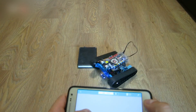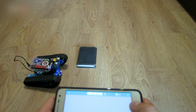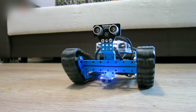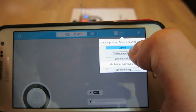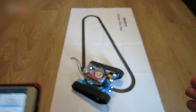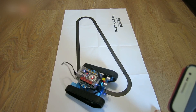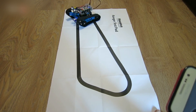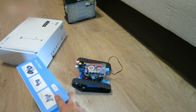I put a book on the floor to see if the robot can overcome an obstacle like this. Choose Line-Following mode. The robot kit contains this sheet of paper with a line drawn on it. You can draw any line and the robot will follow it. Choose Obstacle Avoiding mode — now the robot drives around everything that's in its way.